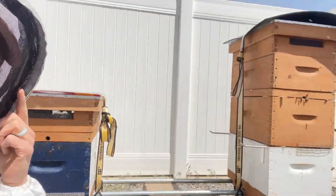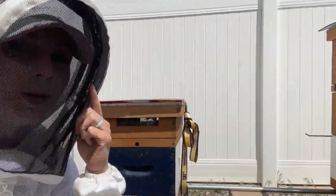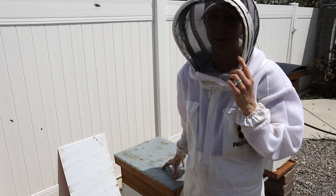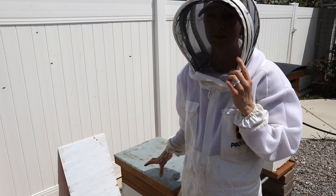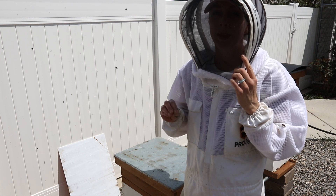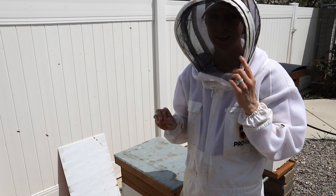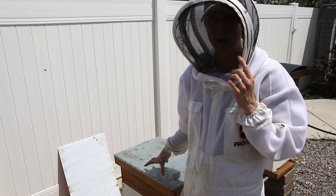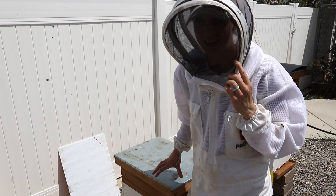This hive right over here needs to be split too because when I checked on them last week, they were doing way better than I had expected. Last week I took some frames from my strong hive and put it in this hive so that they could create a whole new hive. I just had to make sure that they had some eggs that were less than three days old because they can continue to feed those eggs royal jelly, and that is what makes the difference between a worker bee and a queen bee. Let's open them up and see how they're doing.